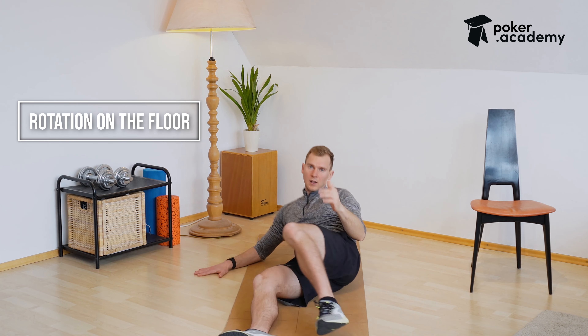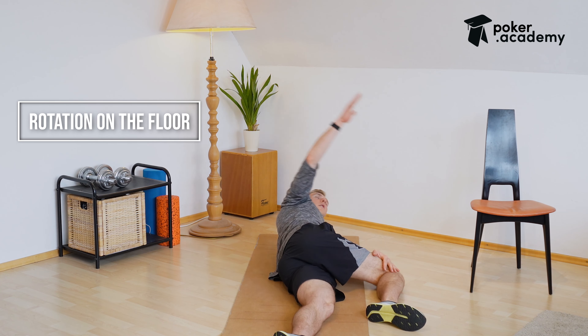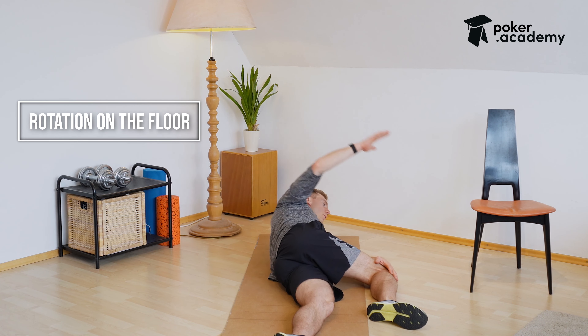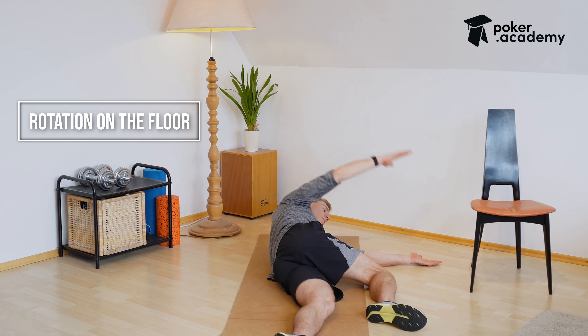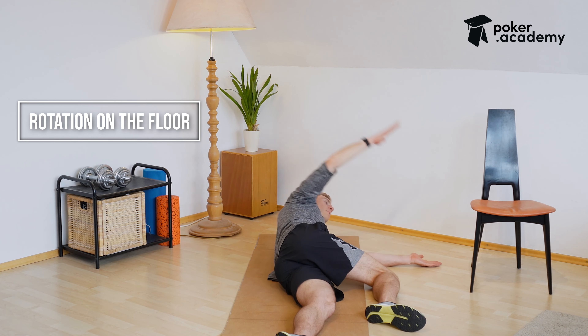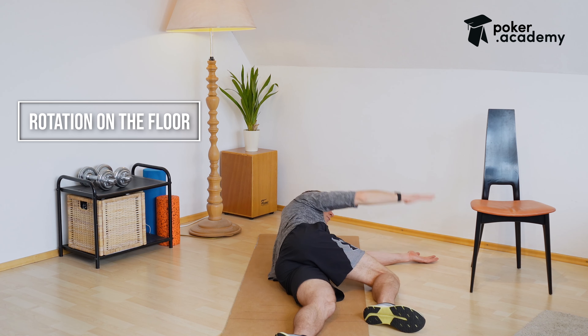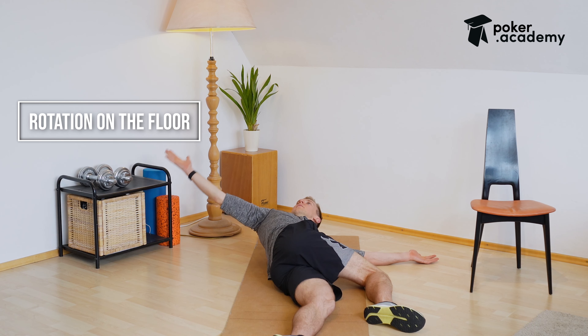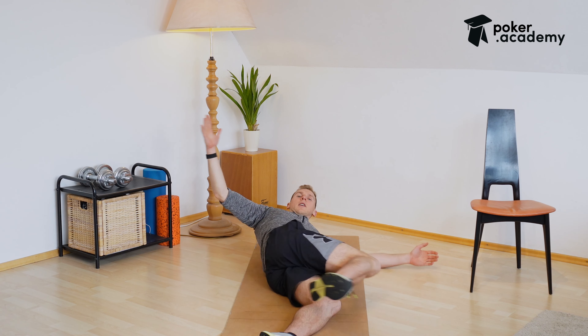Last switch — go over to the opposite side, rotate all the way to the side, same thing here. And that is it — another short breakdown to regain some mobility. Good luck at the tables!